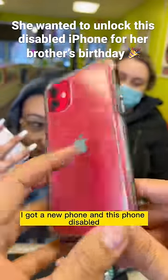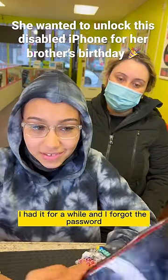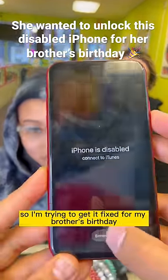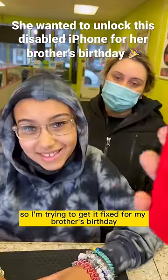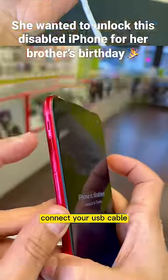What happened to your phone? I got a new phone and this phone got disabled. I forgot the password, tried too many times and disabled it. So I'm trying to get a fix for my brother's birthday. Don't worry, I got you.